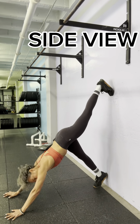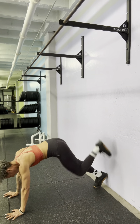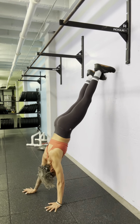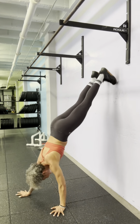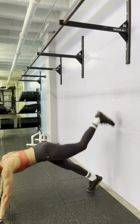This is a side view, mostly demonstrating that as you walk in, you don't want to let your belly be the thing closest to the wall. You want to maintain that hollow body position so that when you're vertical, your nose might touch the wall if you have that strength and confidence — but you don't want your belly touching the wall.